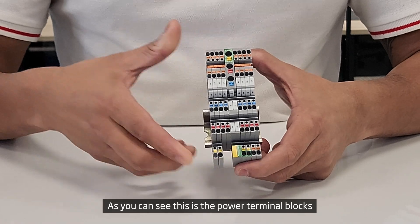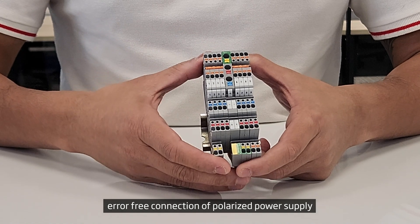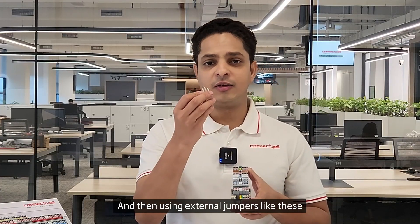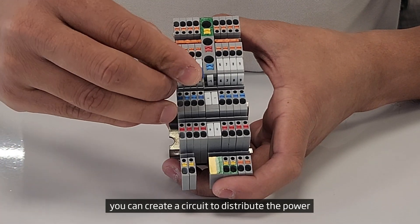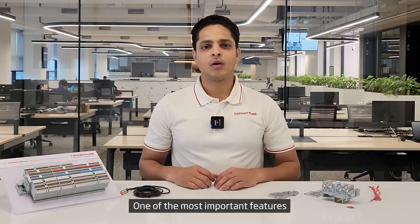A typical sensor terminal block assembly with both CPST and CPPT terminal blocks looks like this. As you can see, this is the power terminal block which has color-coded push-buttons, which enables error-free connection of polarized power supply. And then, using external jumpers like these, you can create a circuit to distribute the power from this power terminal block to the sensor terminals.